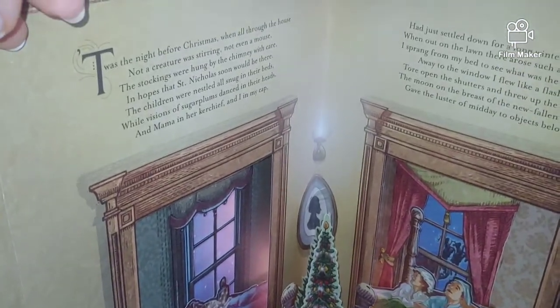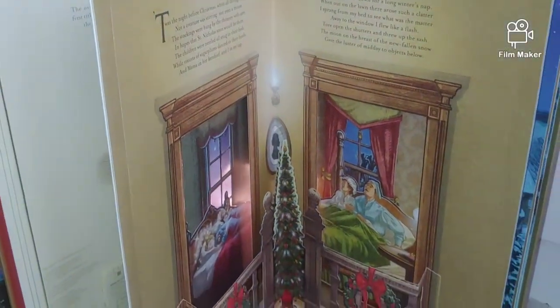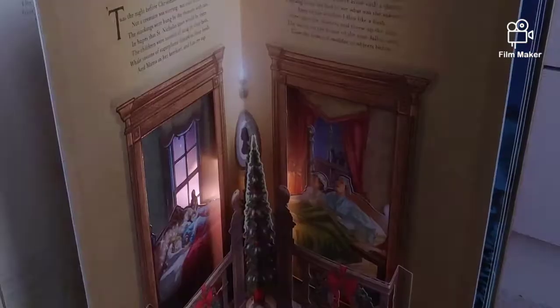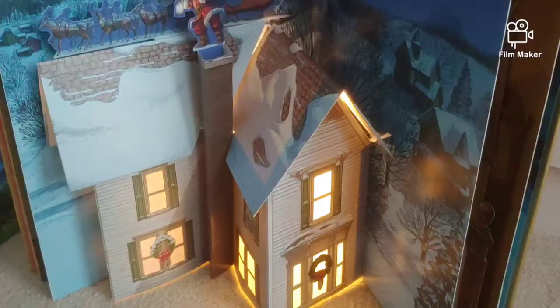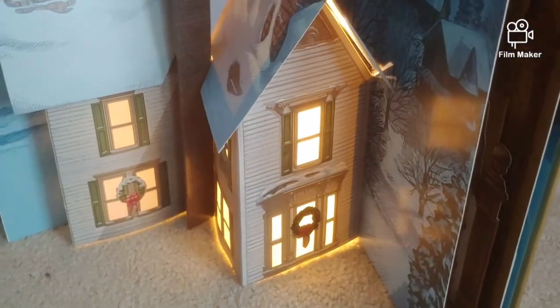It has this 3D effect LED light and story reading. Let me turn off the light — beautiful! This is the second page, and there is an option to turn off the sound.